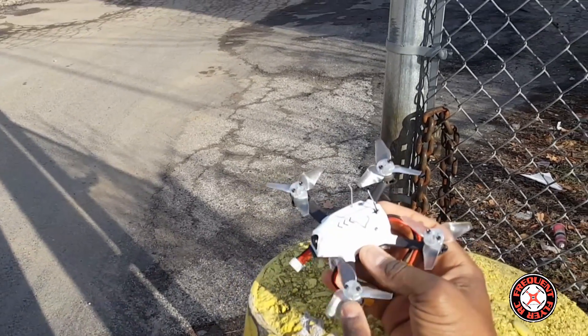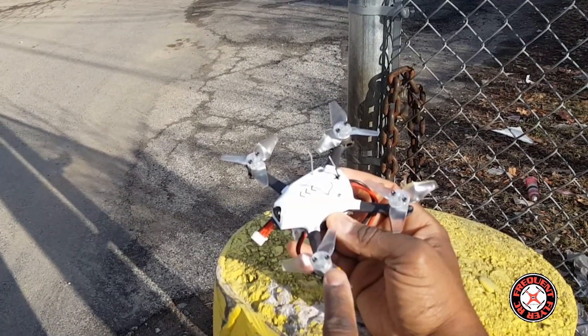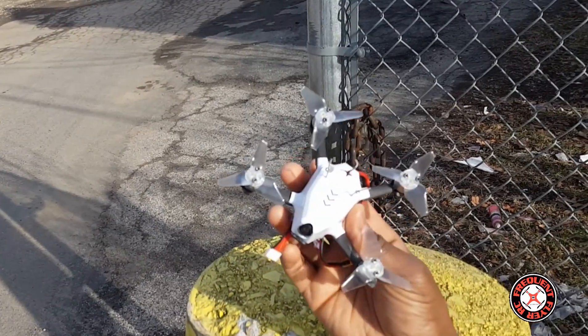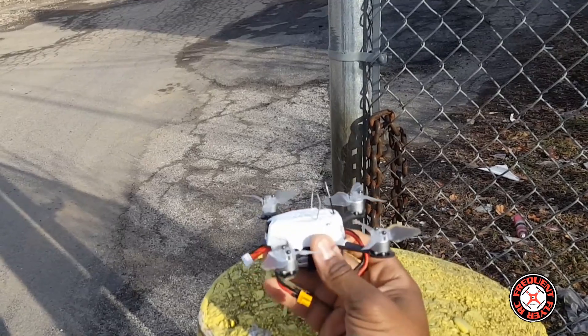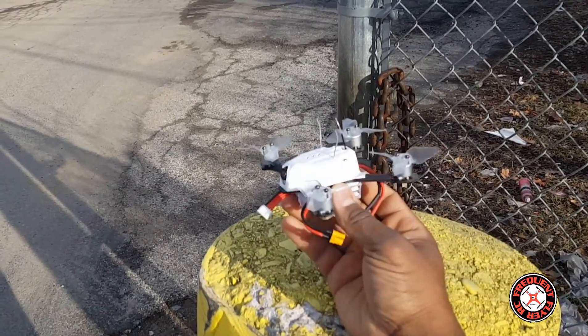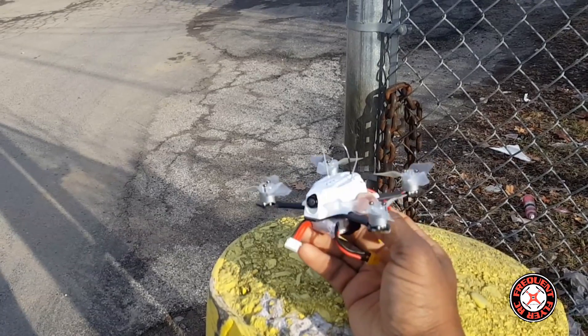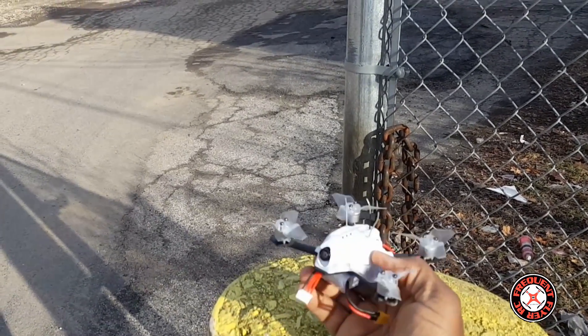The motors only have the outside screws that Emacs used to have on a Baby Hawk. These props here are the new Baby Hawk 2.3 inch props, and I'm going to test it and see how this thing flies with them. My Baby Hawks are both down so I can't test them on those.